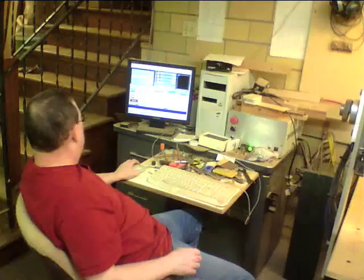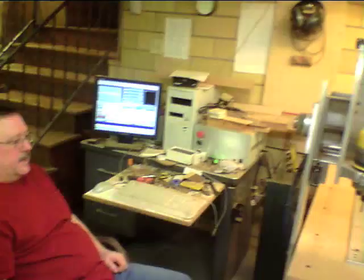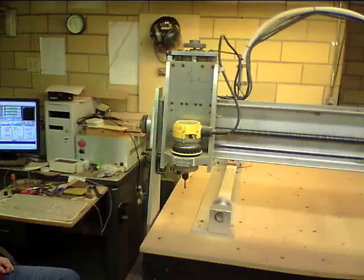But when you first fire it up, it doesn't know where it is. It's got these limit switches — so what you do is you reference it home, and then it hits the switch and backs off a little bit, hits the switch, backs off again. And now that's at what's called machine zero.